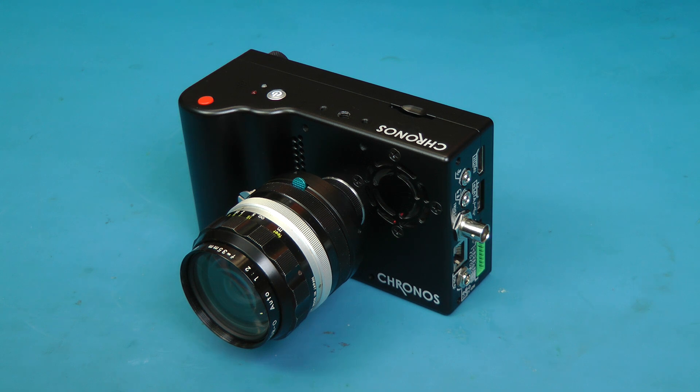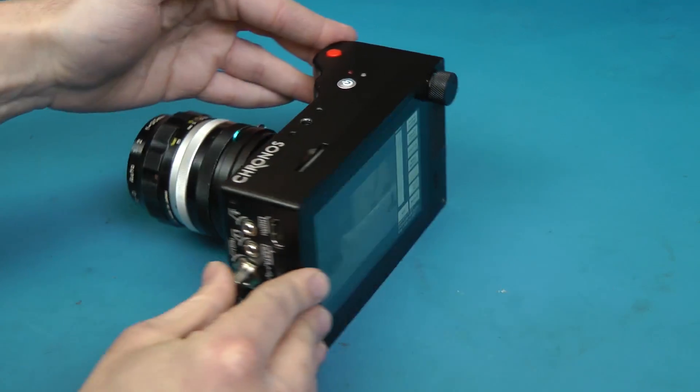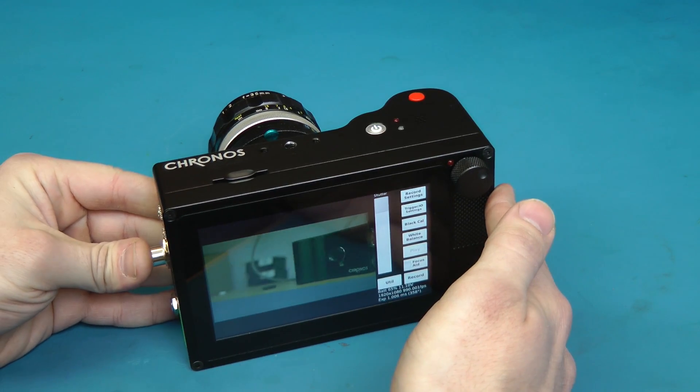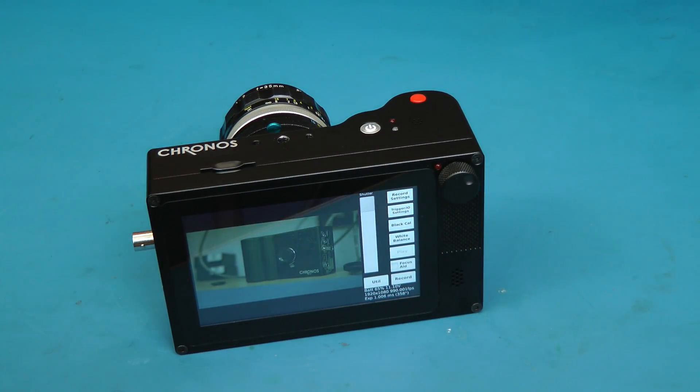Hey guys. This is Kronos 2.1 HD. This is a long-awaited upgrade to the Kronos 1.4 high-speed camera that started shipping in volume a little over a year and a half ago. This camera does 1080p at 1,000 frames per second. It's exactly the same form factor as the Kronos 1.4 and will basically run the same software. I'll give you a quick overview of the camera after showing some demo shots.